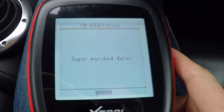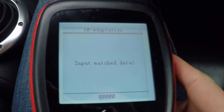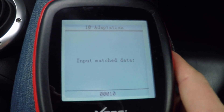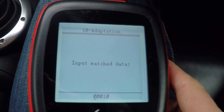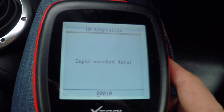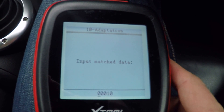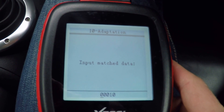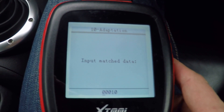So if I go into this, the important thing is you have to leave the last four digits as you found them, and basically you're setting the first digit. A zero means nothing's lit until you put your lights on, one is the needles are lit, two is the scales are lit, and three is both.